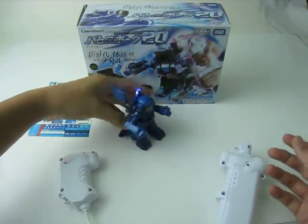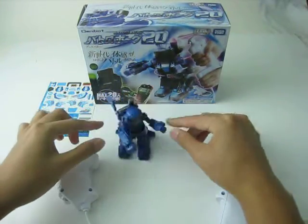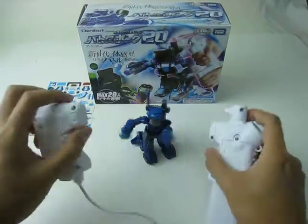If you have two robots, you can set one to automatic mode and then control the other one to fight.